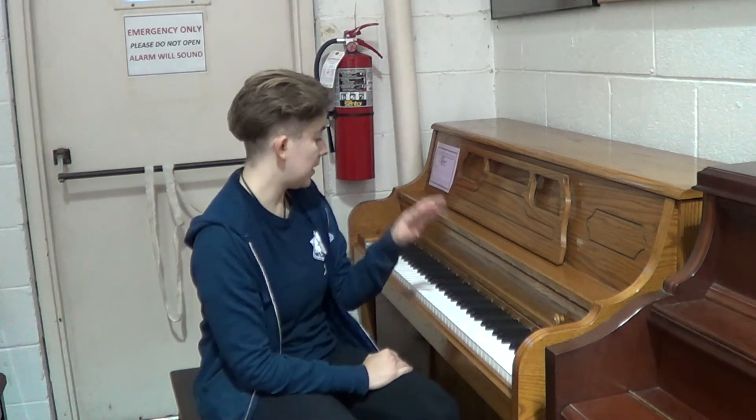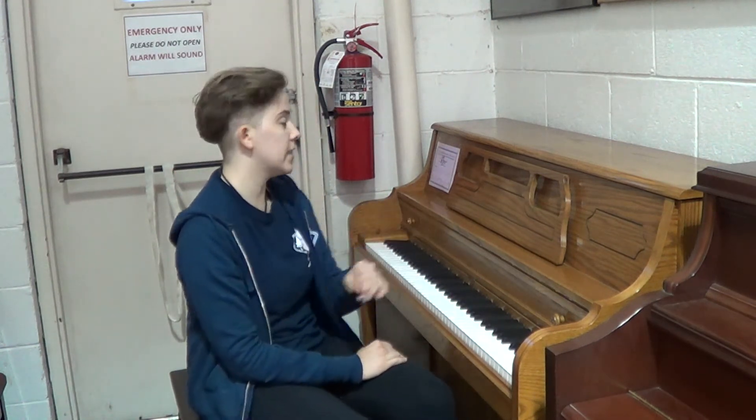Hi, this is Julia with Rick Jones Pianos, and I am playing a Kimball console. This is from 1993, so it is on the newer side in piano years. Pianos have a human lifespan, so something from 1993 has decades and decades left on it.